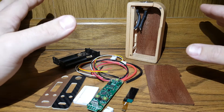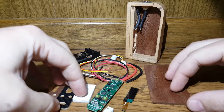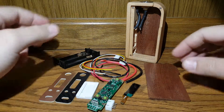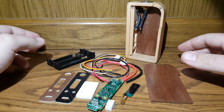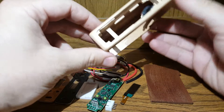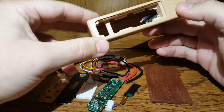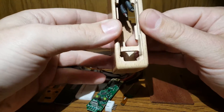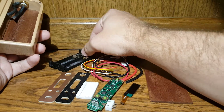Through going through the internet deciding on what to do, I came across this kit here on ECF. This is a pretty much complete kit — I feel like I got a great deal. What we got here is a wooden box, completely customized and ready to go for a DNA 200.